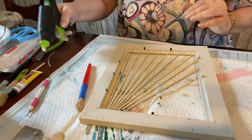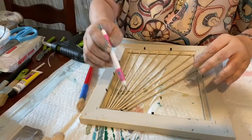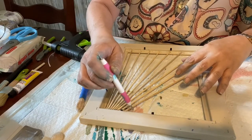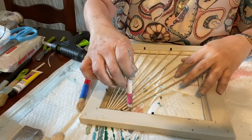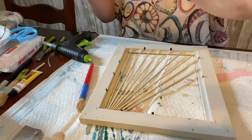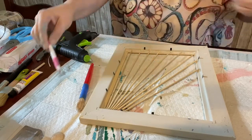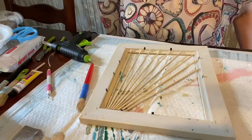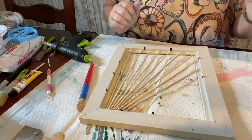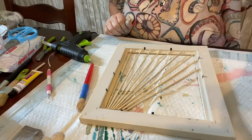After this kind of sits up and dries, I'm going to get the jute twine and start weaving through here. We're going to give this a minute to cool because right now, if I try to do anything, it's going to start popping up and it's still pretty hot.